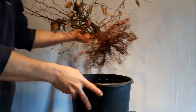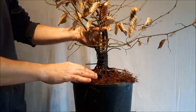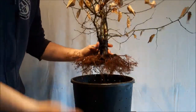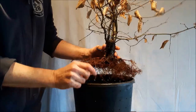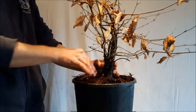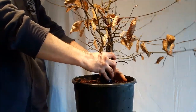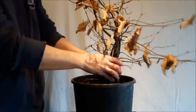I want to put this tree in this quite big pot and I think it's going to be okay. I'm going to use a whole lot of soil, plant the tree one or two centimeters under the lip, just the roots here, so that when I water it I'm sure that there will be plenty of water entering the pot.